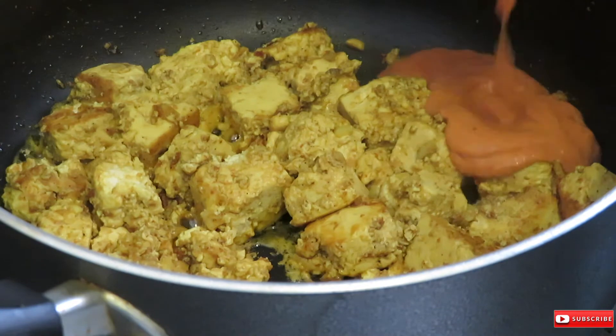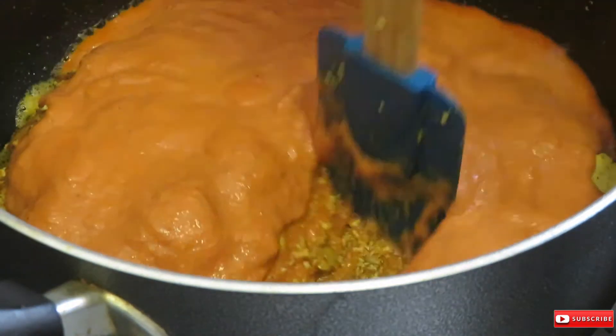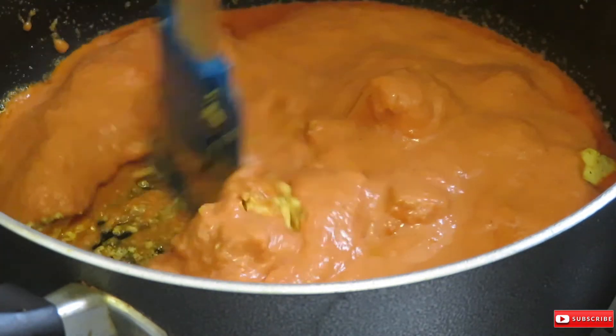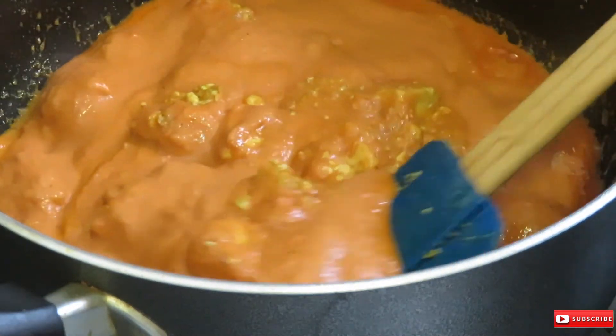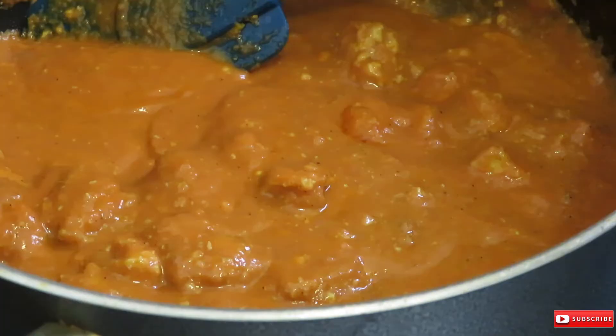I went ahead and added the sauce onto the tofu — and as you can already see, the tofu was very crumbly. A better option would be to only marinate the tofu for five minutes and not overnight, or you could use garbanzo beans, which would work great as well.